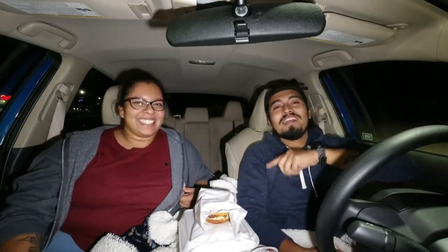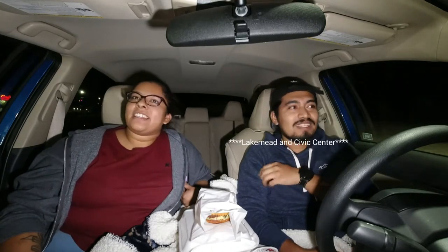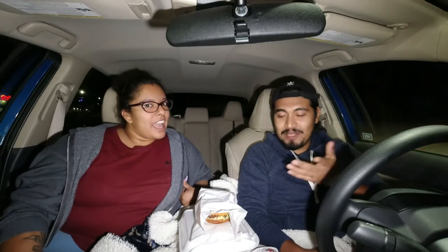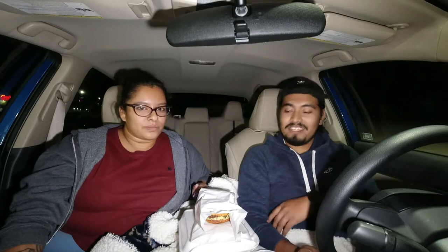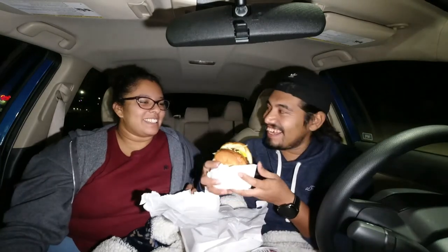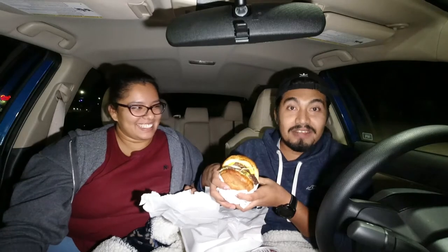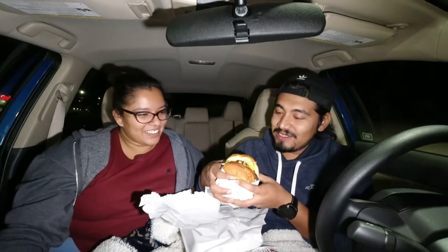Alright guys, today we're trying Cali Burgers. I don't know exactly the streets — I forgot, I'm nervous, it's my first video, I'm sorry. But yeah, we're trying Cali Burgers, let's get into it. Their meats are fresh, so let's give it a try.